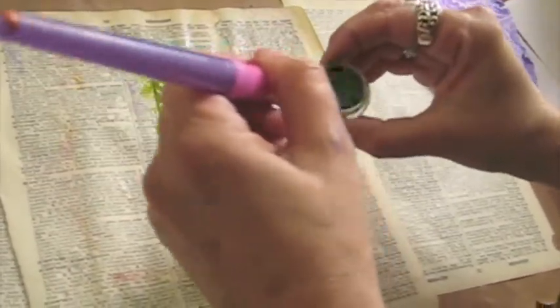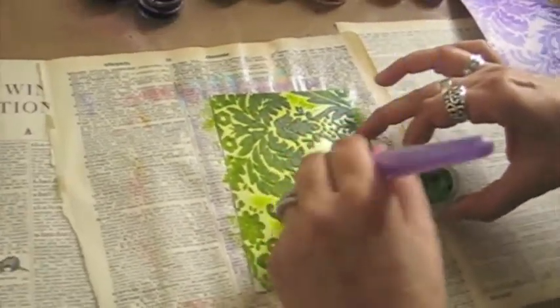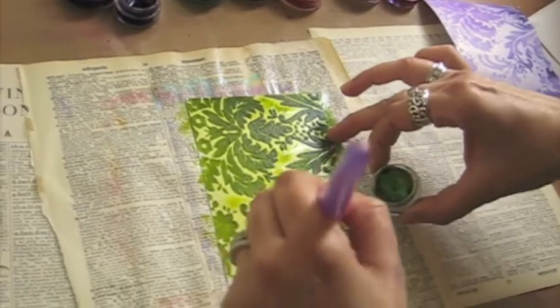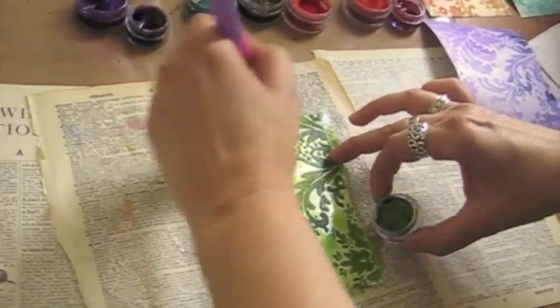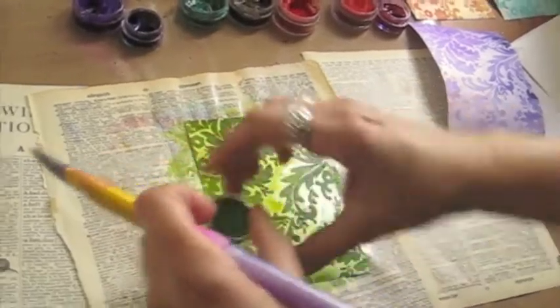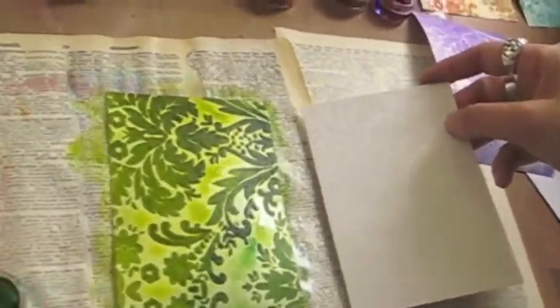I'm going to mix in a little bit of a darker green just to get it going. I love how the background really shows up with it dyed — completely different, obviously. This is night and day. I love that.